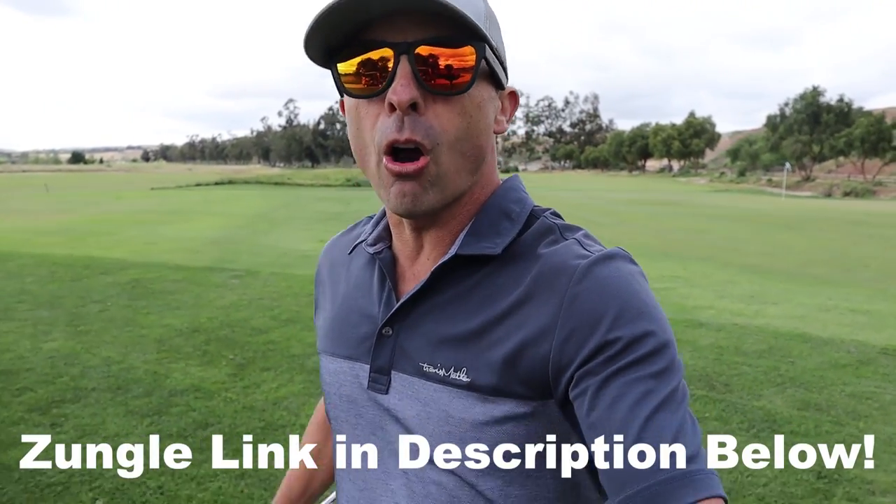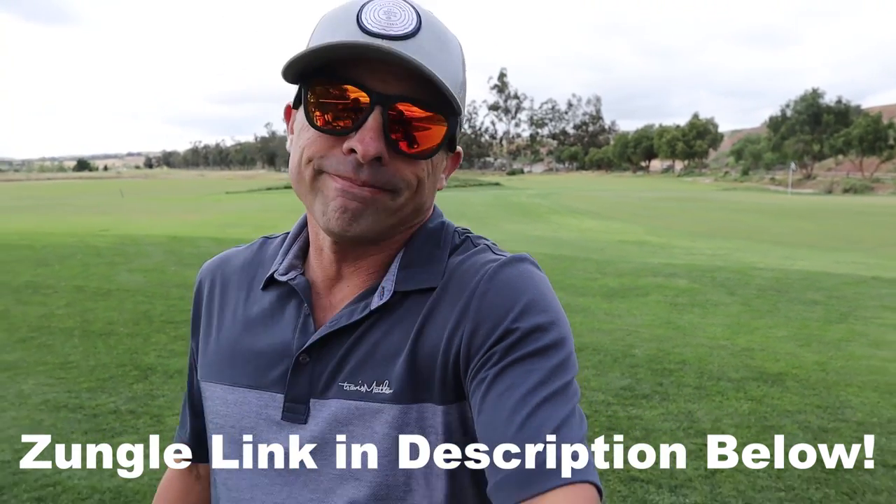I think the technology is pretty cool. A link will be in the description below on how you can order these. They've got a lot of different options, different models, different lenses to choose from. The technology is cool — I don't have anything in my ear, I'm not gonna wear earbuds on the golf course. You wear glasses, you can have music playing, have a conversation, it's not bothering anybody. I can listen to music while I talk to other people, talk on the phone hands-free while I play. At first I was skeptical, thought it was a gimmick, but the more I use them the more I dig them.